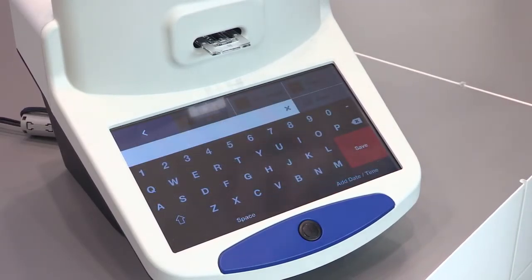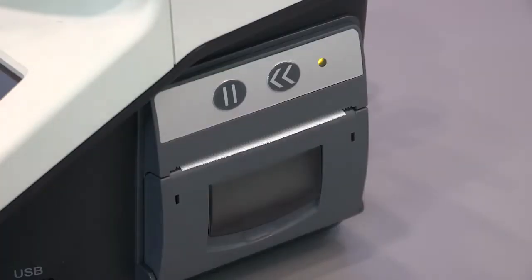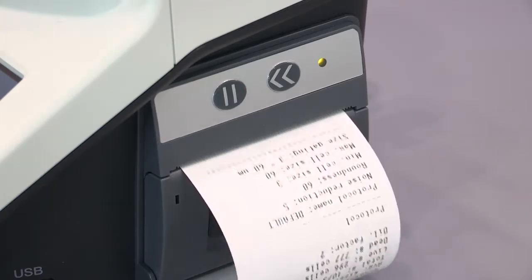I can save this result either on a USB drive for later analysis — the USB drive information will give me a PDF of the complete statistics, plus the histogram and the original images taken in the system. Alternatively, I can press print and use the integrated printer on the side, which gives me a full report of this cell culture.